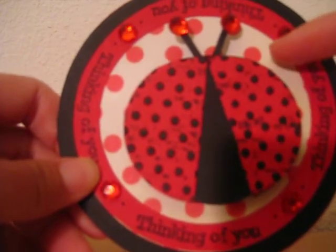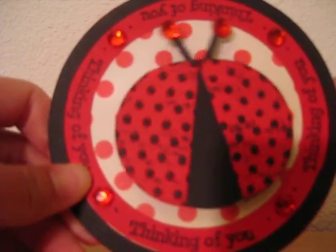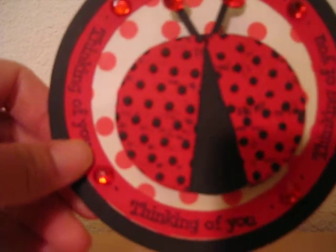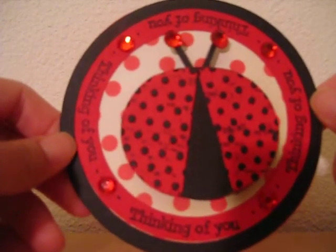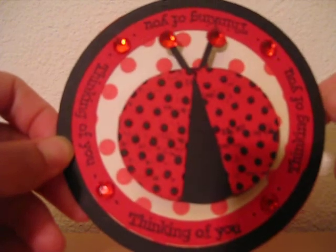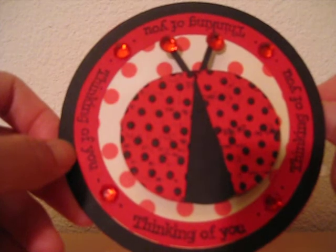I put the ladybug on an action wobble to give it a little bit of action. Go ahead and head on over to my blog at www.fancyframework.com and hop along with us and check out what everyone has created for the blog hop.